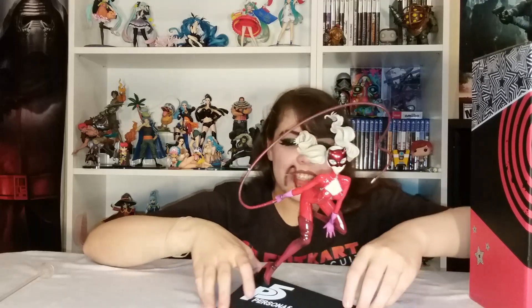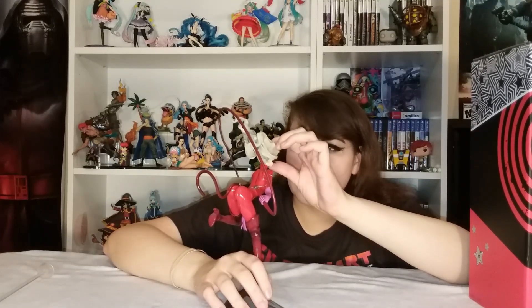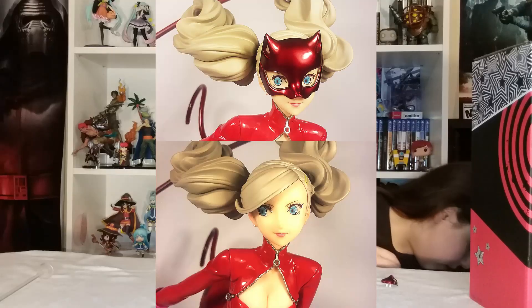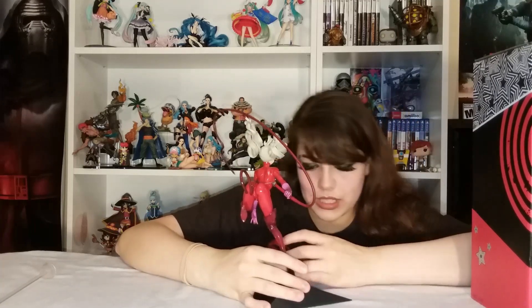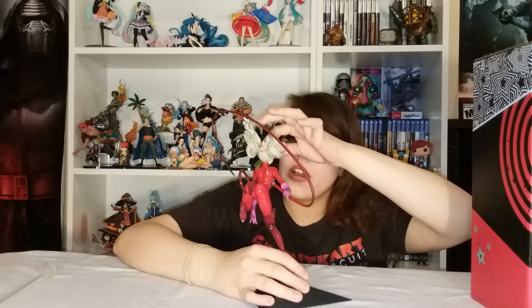Here she is. Oh, I love her. She does have the option to remove the mask, which is just held on by two little pegs, and you can put on her bangs — they clip in right there. Personally though, I really like the mask when she's in costume. I just think it looks really good. That's how you see her in the game. I love that the base says Persona 5.